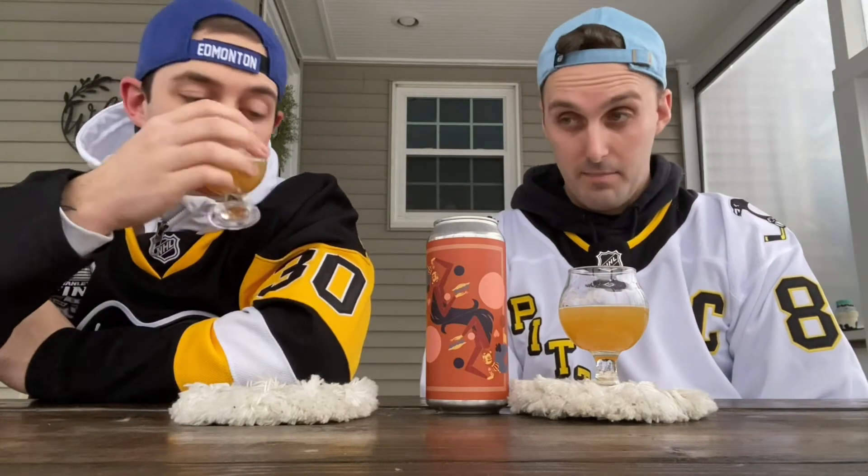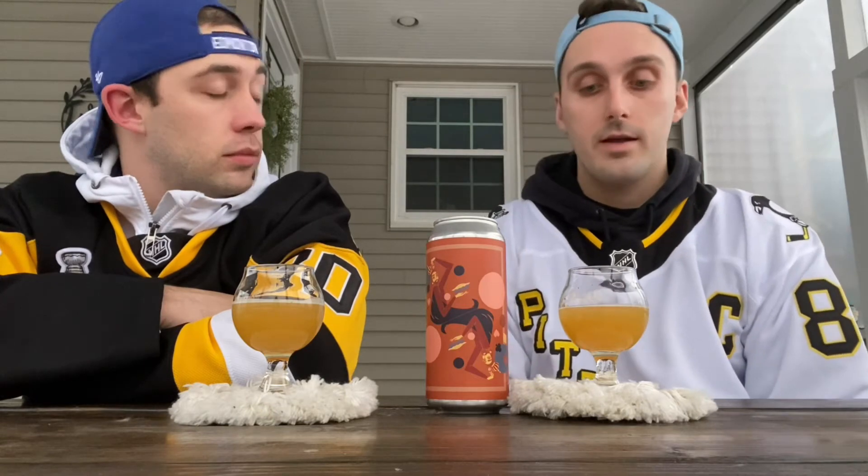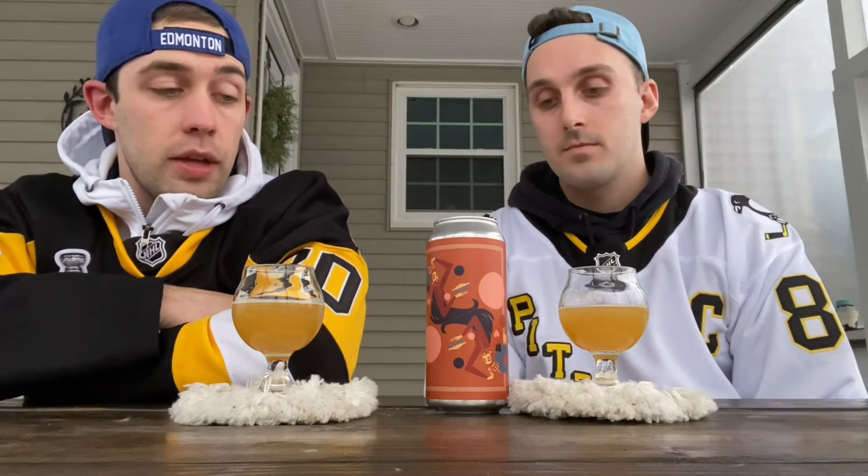It's better than its Untappd average of 4.09, and 4.09 is still not bad. When you look at this you'll think, 'alright, I expect a pretty good beer here.' You get what you expect. I could drink this all by myself, could even have another one — it's very smooth.